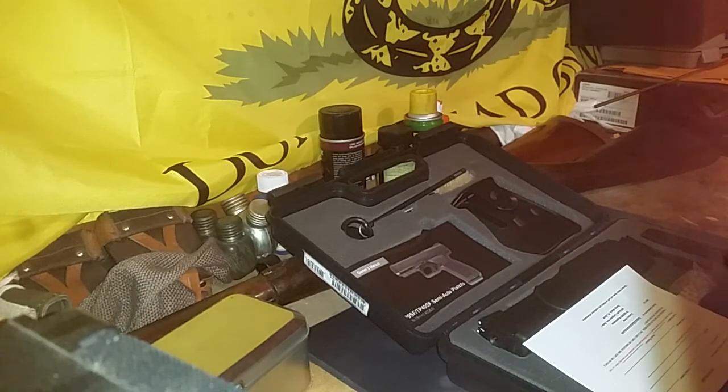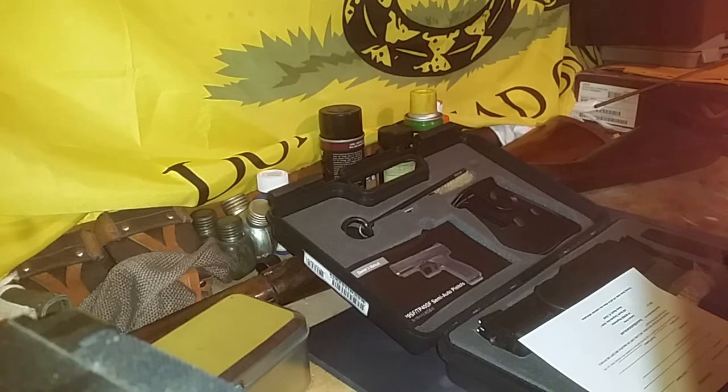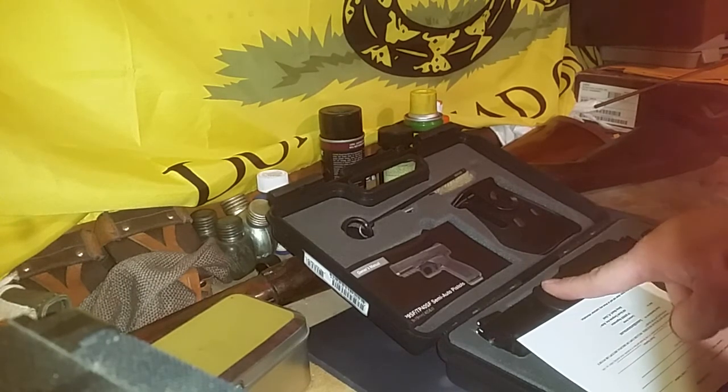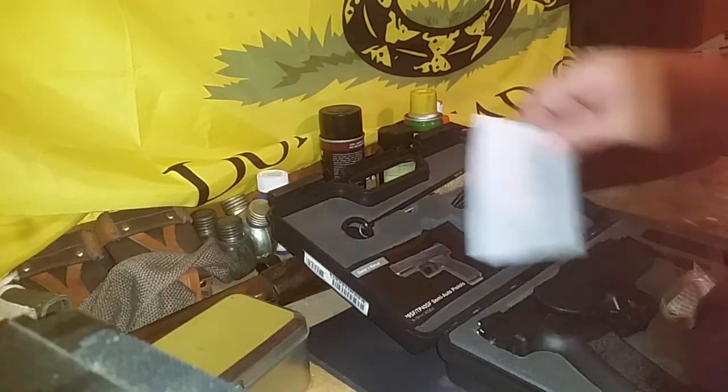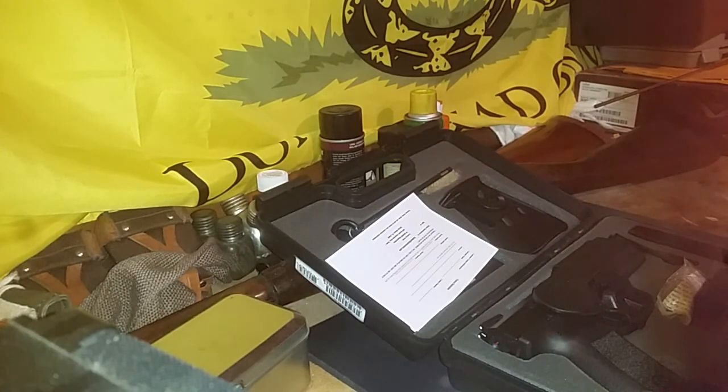And it finally paid off. I mean, I'm not making a ton of money, but I was able to purchase this with the money I made from YouTube. Just want to say thank you to all those people out there that watch my videos and made this possible — the Canik TP9 SF. Now I gotta get out and shoot this thing. Thanks for watching!